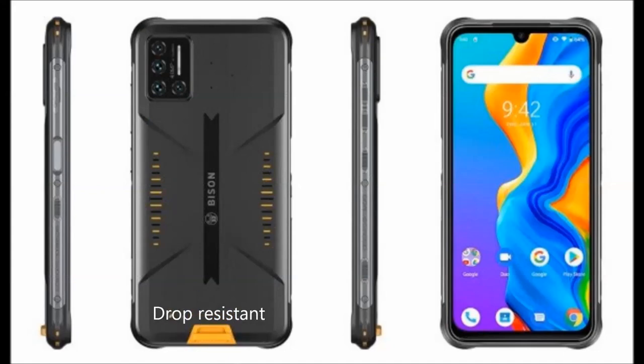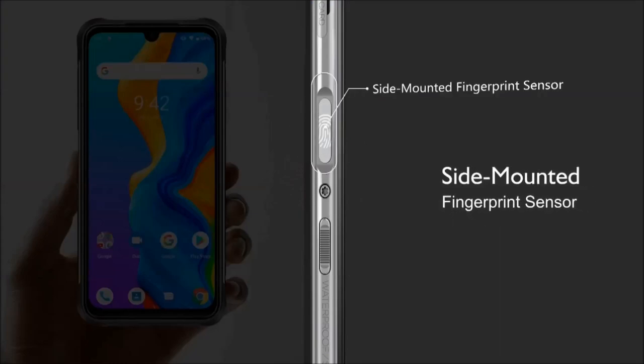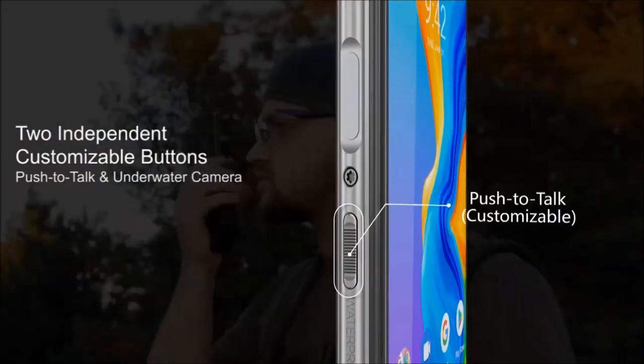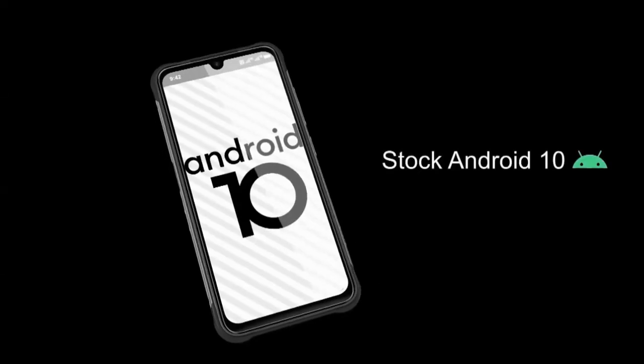Apart from that, the Bison is also drop resistant, meaning it can handle falls up to 1.5 meters. It also comes with a side-mounted fingerprint sensor, barometer, and two customizable buttons which the user can map to launch any app or feature. It comes in two color options: Cyber Yellow and Lava Orange, and ships with Android 10 out of the box.